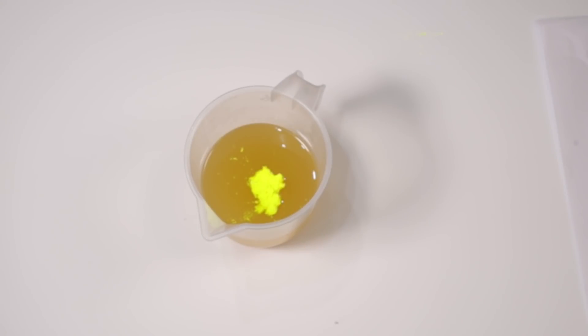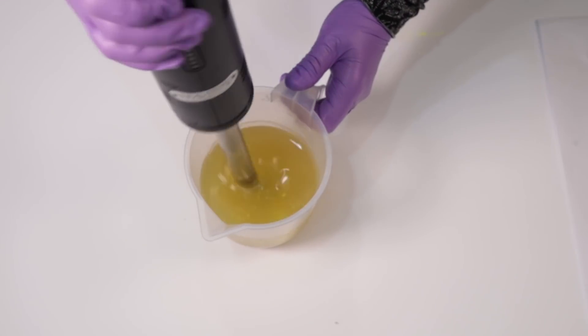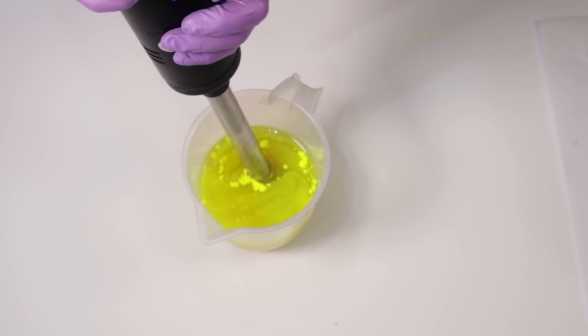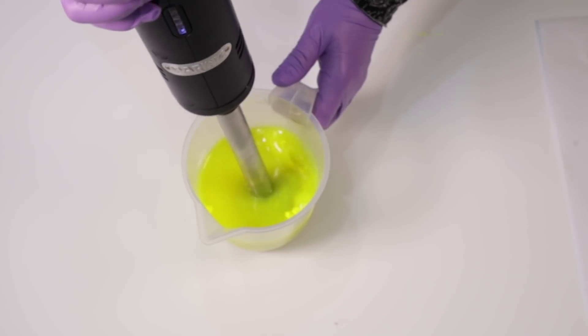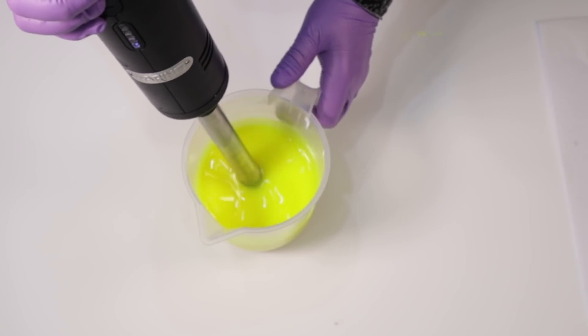Let's get this blended up. Remember I've got no lye solution in at the moment — I just want to give this a really really good blend because those neons can be a bit of a pain to mix in without giving you little dots in your soap, so it is good to mix them into your oils and really blitz them around and make sure they're thoroughly dispersed.